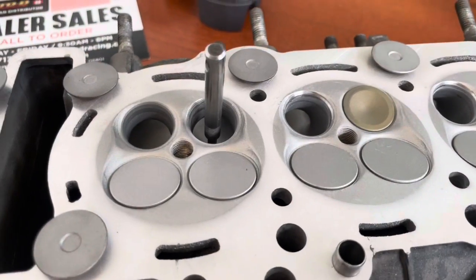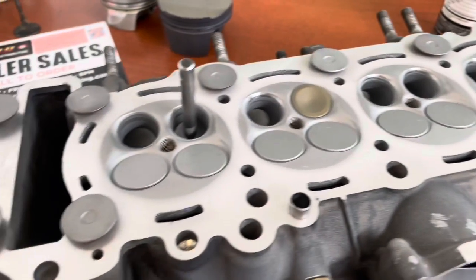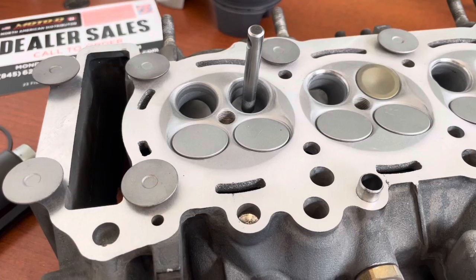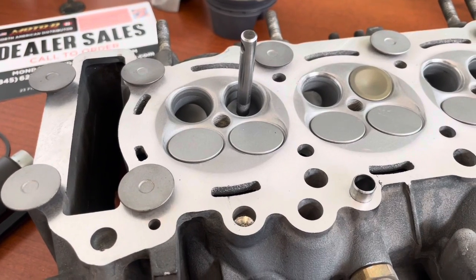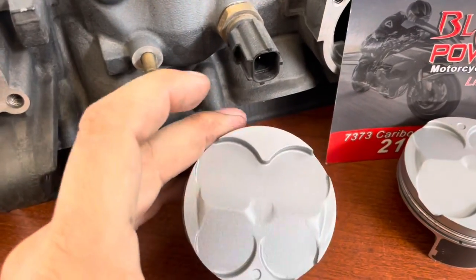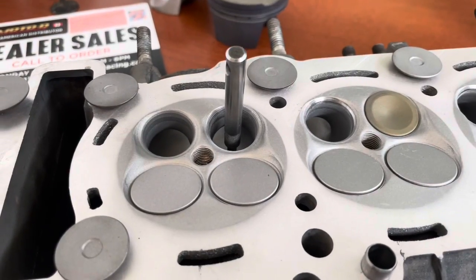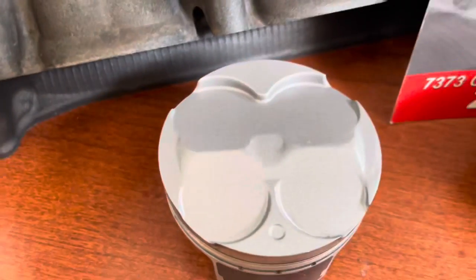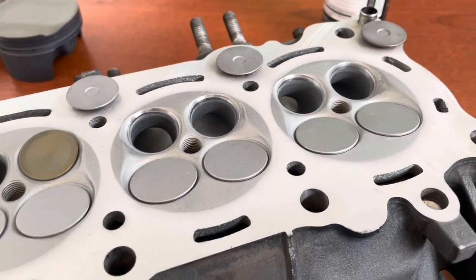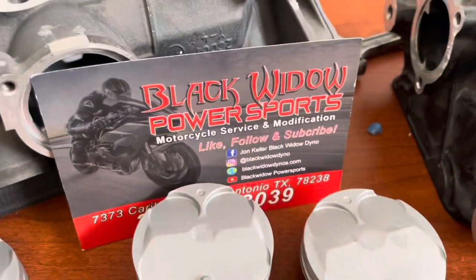Do not be surprised in the second video of this to see some absolutely crazy power figures out of this, because I've never decked a head this much. These valves are going to be extremely close to our custom handmade pistons. These were originally out of a Kawasaki — they did not fit the cylinder head. We modified and shaved them until they did. I don't think you're going to find anyone else crazy enough to do that that way. It was very time consuming, but yeah, that's us.